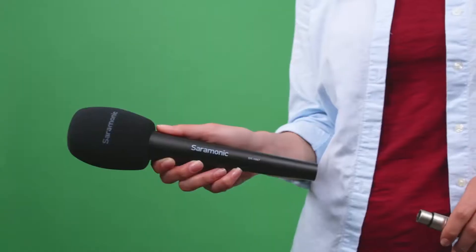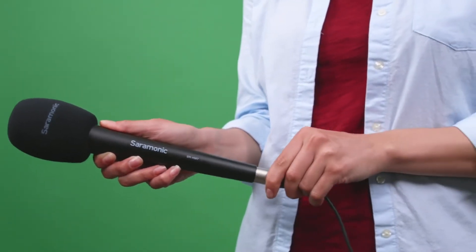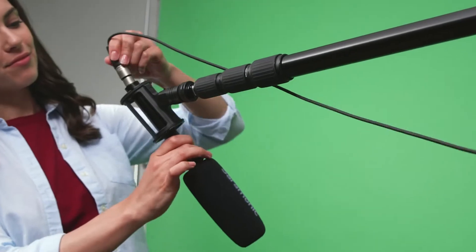They're perfect for getting high-quality sound for your videos, interviews, podcasts, vlogs, and so much more. These interface cables allow you to record both professional dynamic microphones or battery-powered condenser microphones to your device.